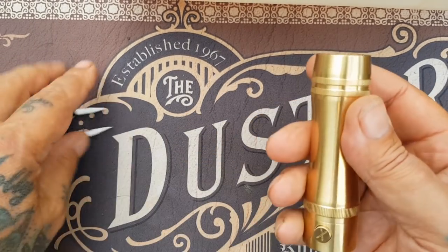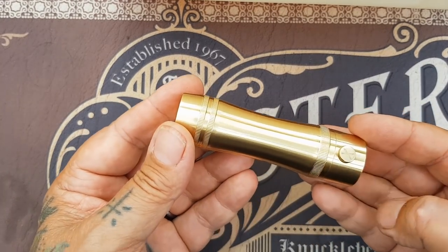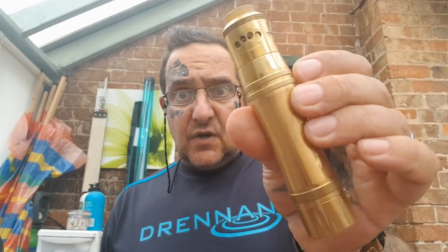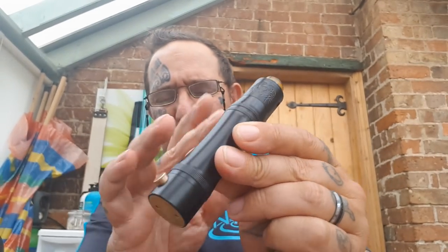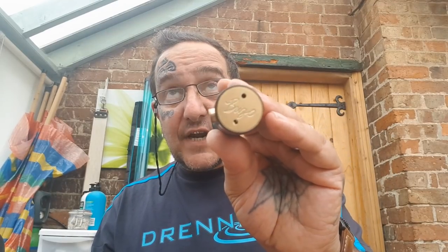Bob's your uncle — lovely bits of kit. Simple, effective, really do the business. So the old Brillo Pad styled mod — we had these brass ones in first and I've been using it constantly. Got one of our Knucklehead RDAs on there in 25mm, and I'm sure you'll agree it sits quite well with the all-black. Black and brass — can't go wrong, can it?